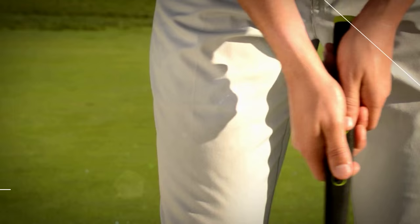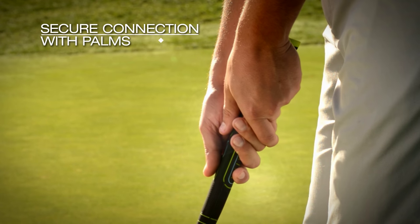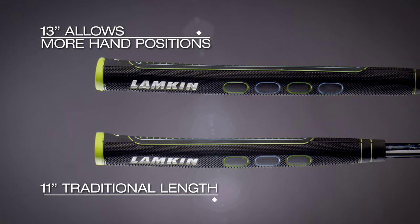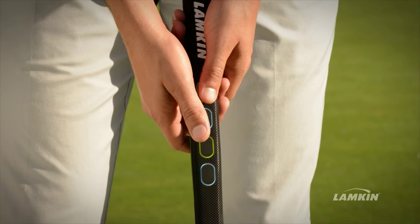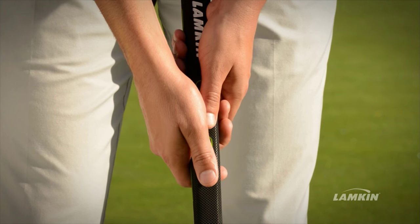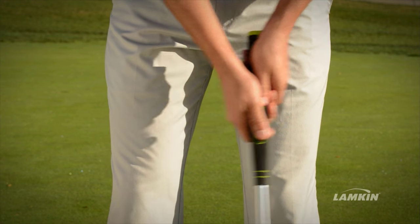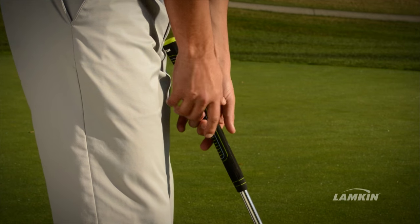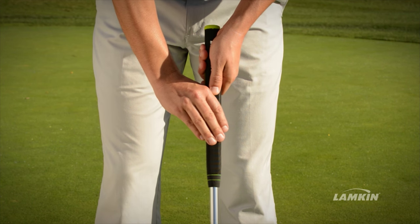So many people want to have the option to have different types of putting grip styles, and the SYNC Round 11 and 13 allows them to experiment. It's a very, very different feeling grip — this grip gives you options. We have a wider front panel that allows you to use multiple different putting grips: your standard traditional grip, your left-hand low for a right-handed player, a claw grip, or anything in between.